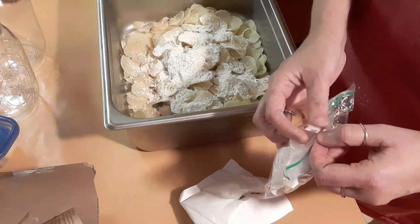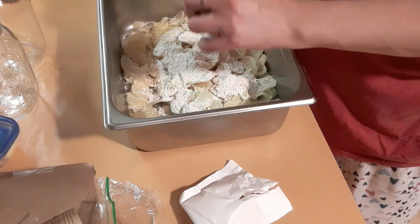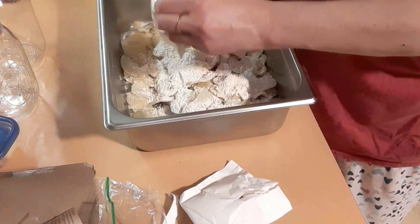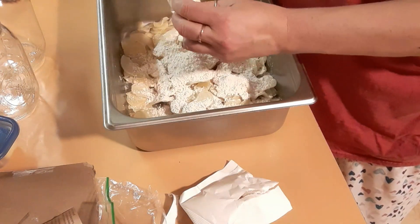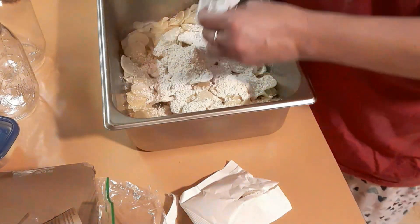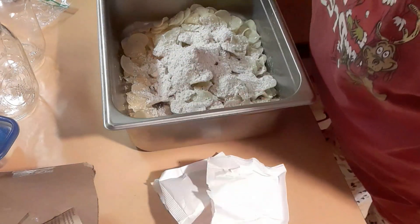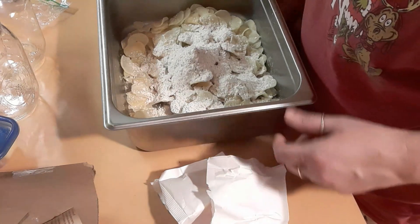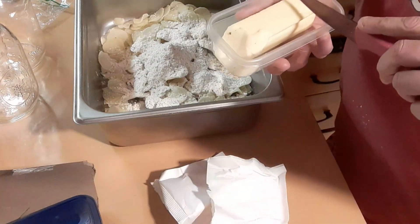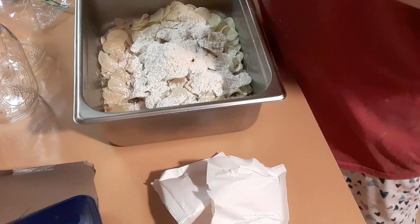I started vac sealing in jars and mylar bags when I first started learning how to prep things and put things away. Now I'm going to try to start using some of this stuff more often. What's the point of storing it if we're not going to use it and replace it? You need to rotate your stuff out - use your oldest and replace it with newer. I'm adding boiling water and butter - two tablespoons of butter times two is four tablespoons.